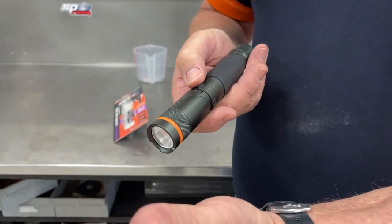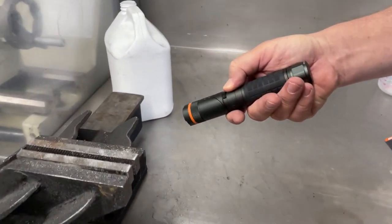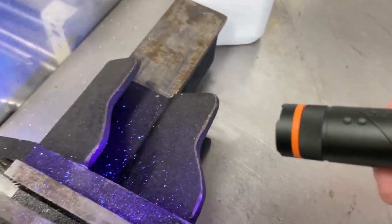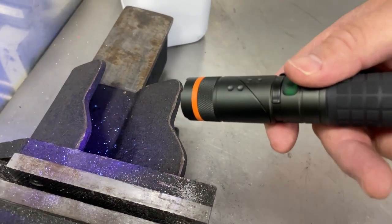The second function is our UV inspection light, which is easier to see over here where I've got something that's UV reactive. Hold the button down for three or four seconds, it comes on, and as you can see, we've got a great UV light — perfect for looking for leaks around air conditioning systems or similar.